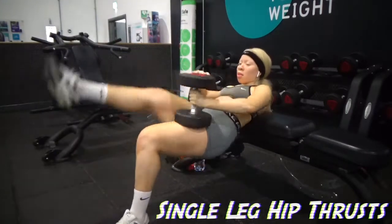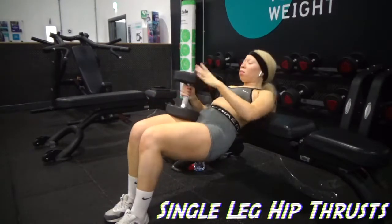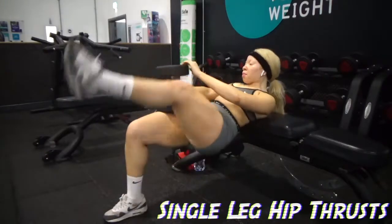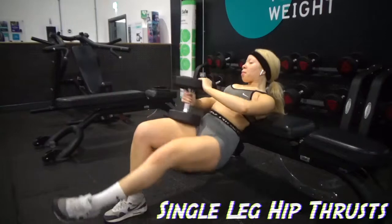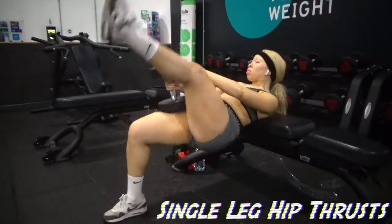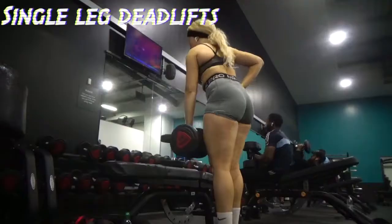Hip thrusts — there's not much to say. This is the single-legged hip thrust, which is actually quite difficult, which is why I only have — I believe — 22 kg on me.